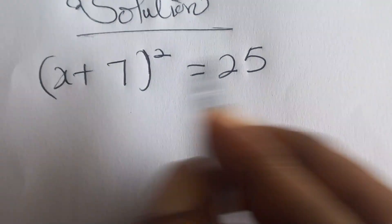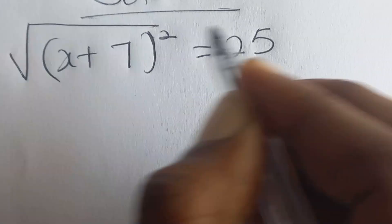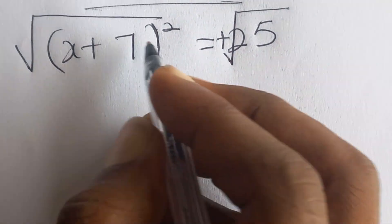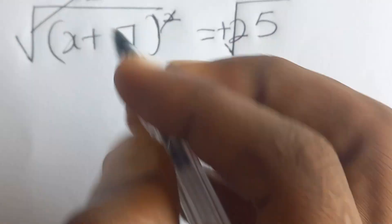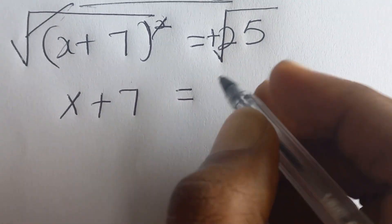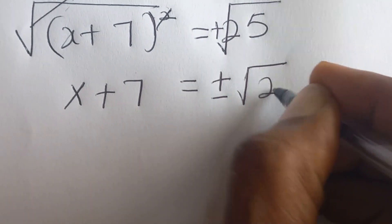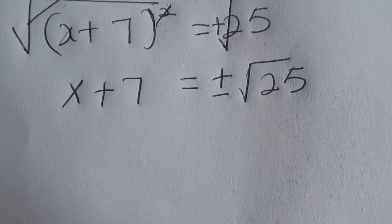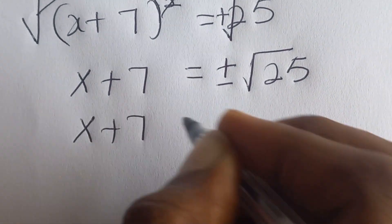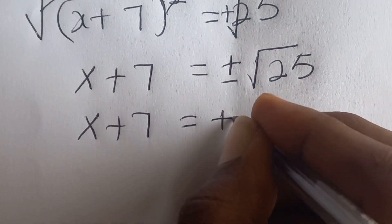The method we are going to use is to square root both sides of the equation. So we square root both sides, which cancels the square, leaving x + 7, which is equal to plus or minus the square root of 25, which is plus or minus five.